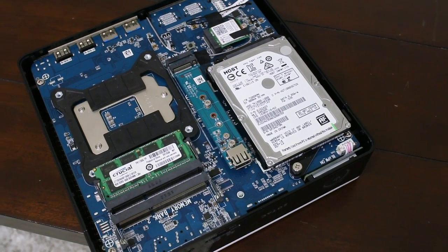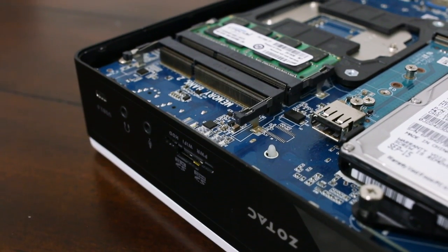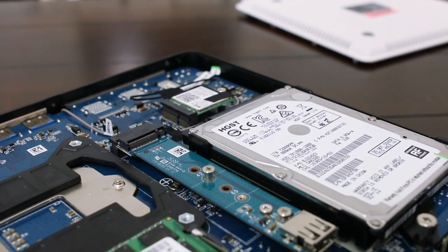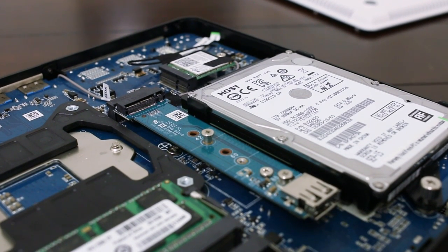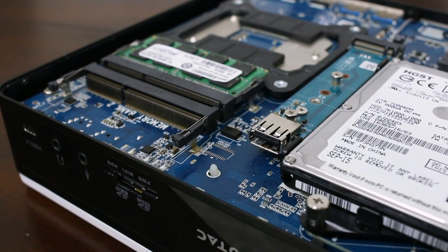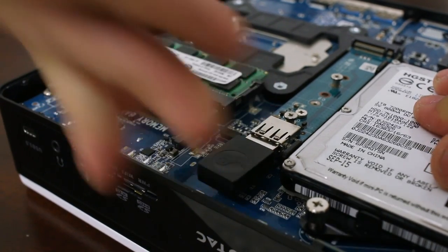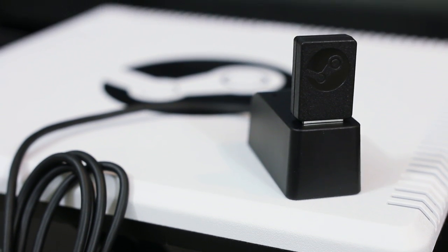One of the big selling points that sets certain Steam machines apart from their console counterparts is having significantly more expandability options. Two thumb screws on the back allow users to remove the bottom panel to access some of the unit's internal hardware. Zotac has left one SO-DIMM slot unpopulated if you wish to add another 8GB module. Apart from being able to replace the 2.5-inch mechanical drive, there's also support for a single SATA M.2 drive at 42, 60, or 80 millimeter lengths. An internal USB port can be used for connecting the Steam controller's receiver, though you can also opt to connect the dongle externally or use the included adapter for better signal.